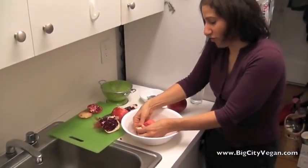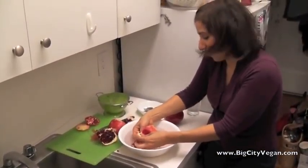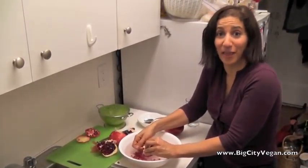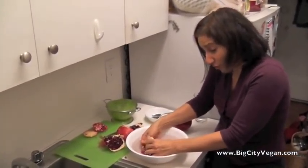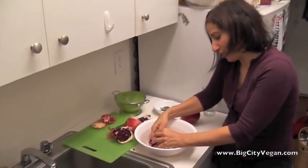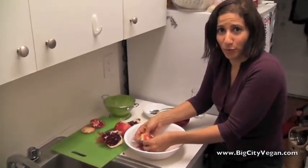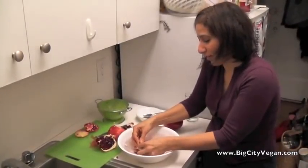This way there's no chance that you're going to get any squirting happening anywhere else in the kitchen, because these things do have a trajectory and they will fly. You may want to wear darker colored clothing just in case, but for the most part this is a pretty foolproof system that you're not going to get things everywhere.